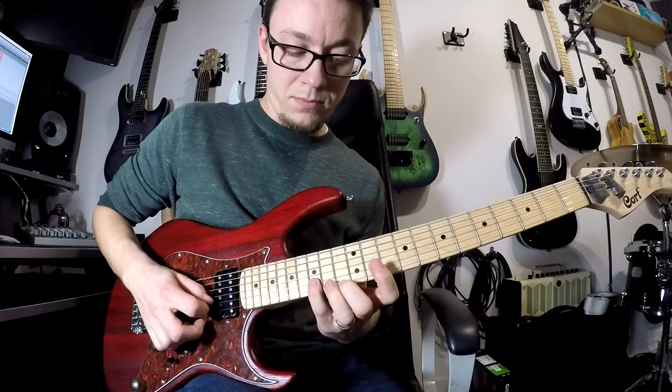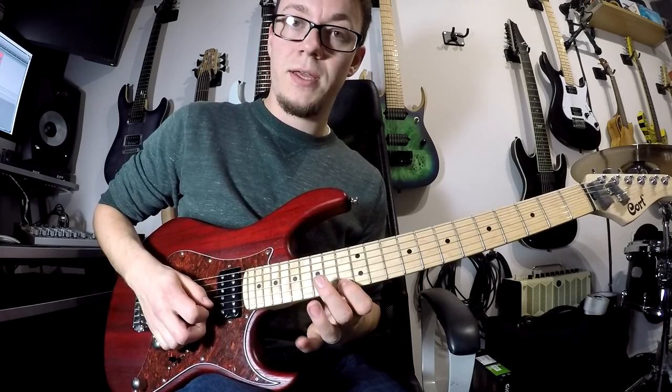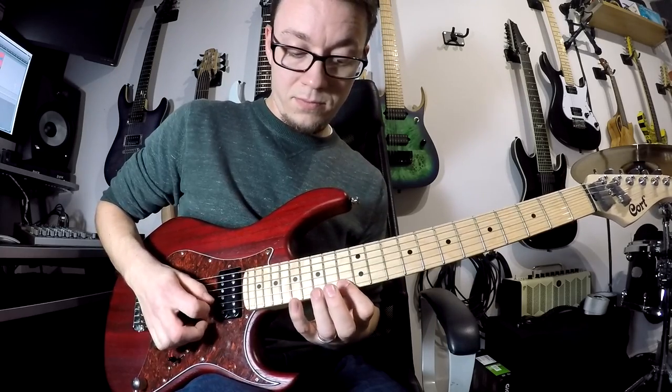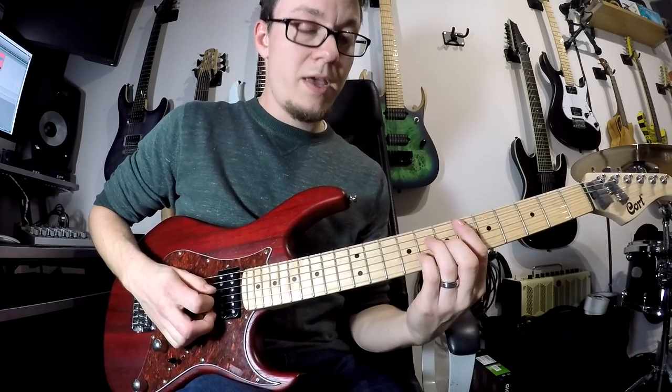And then we jump up to 17, 13 and then 15 on your second string. After that we do your E flat major 7 again.